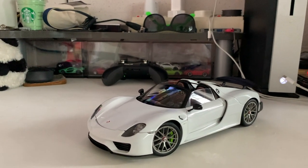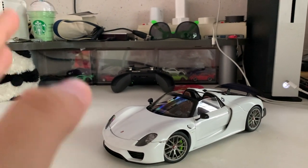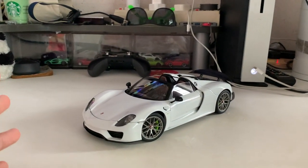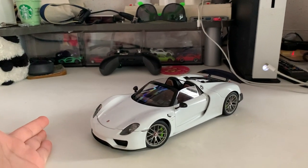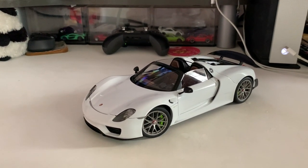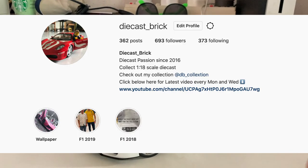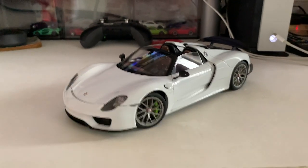If you intend to get a 918, definitely go for it — it's one of the most stunning models to look at, especially from the front. The shape really stands out from afar. You can also switch between a convertible and a coupe configuration anytime. That's my overall thought for this model. Don't forget to follow me on Instagram at DaicastBrick, hit subscribe below, and I'll see you guys in the next video — peace!